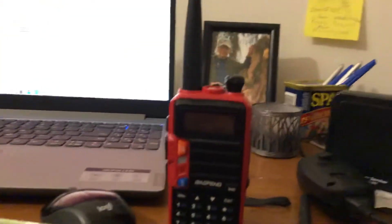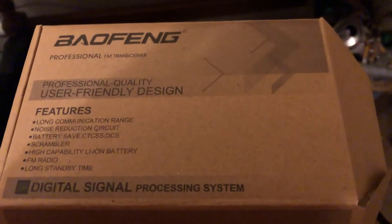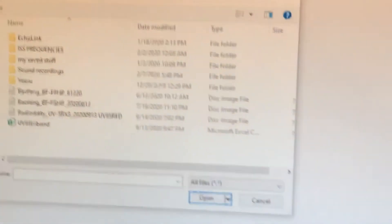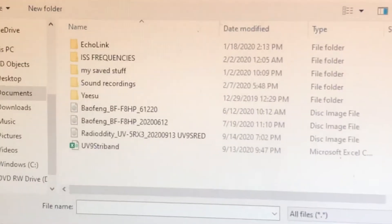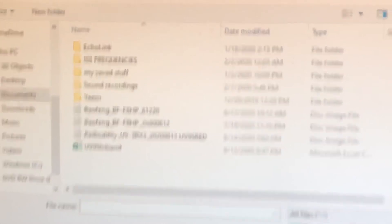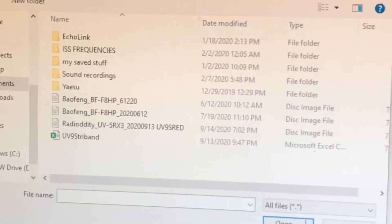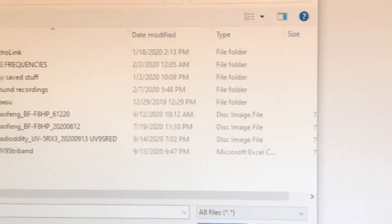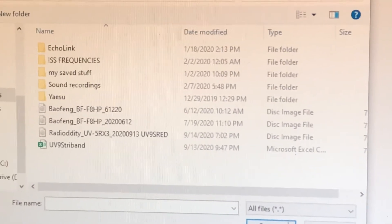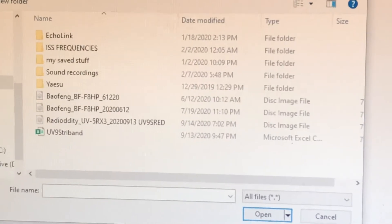This is the box for the UV9S right here. When you go to program this through CHIRP — or manually of course — you'll see near the bottom it says 'Radio Diddy UV5R X3.' That's what you want to use when you go into CHIRP to program the radio, because there is no Baofeng UV9S listed in CHIRP.